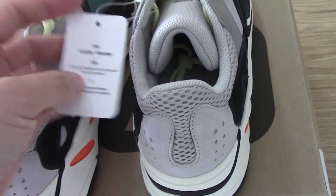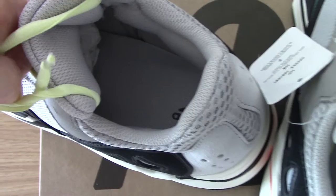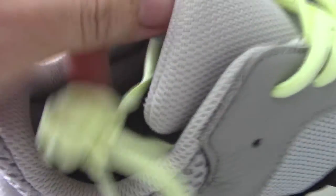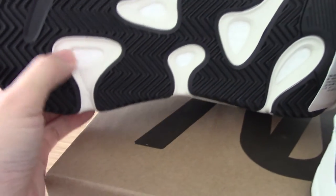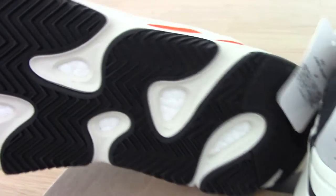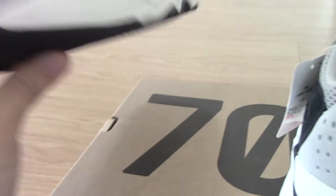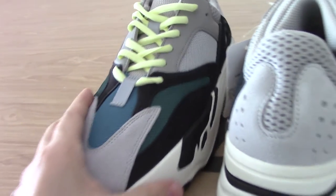Now let me show the tag. On the back side you can see the gray colors, and on the side there's a side tag with the Adidas lettering. Now let me show the bottom — it's black and white colors mixed together, and you can see the lugs on the bottom. There are ridges and edges on the outsole. For more details you can check on my website.